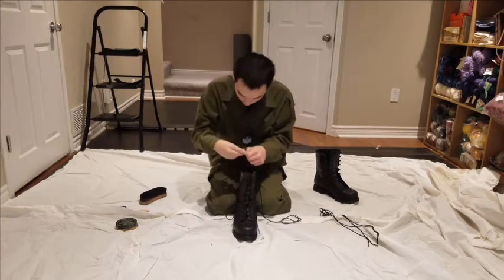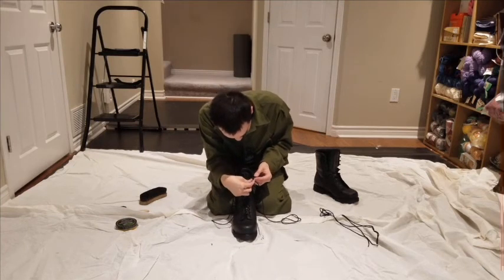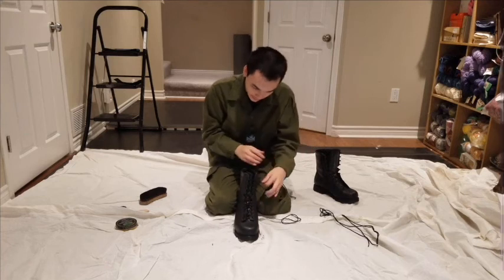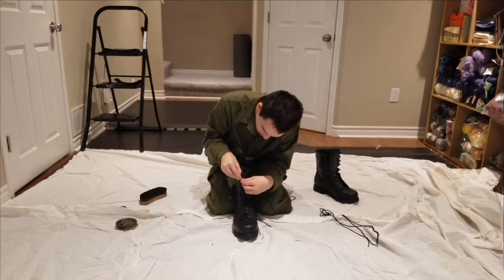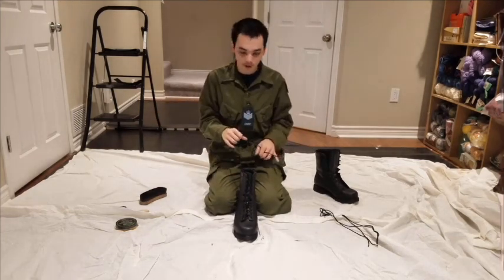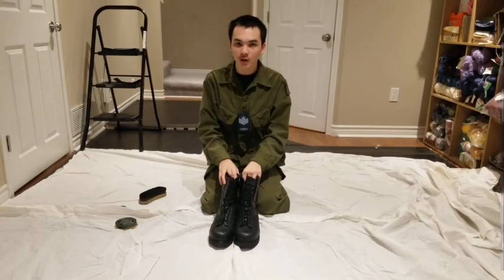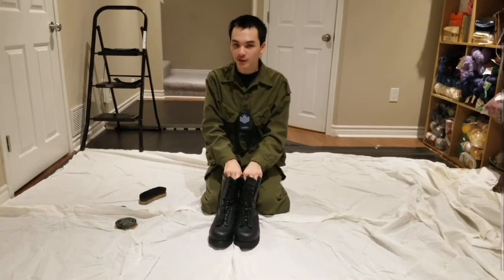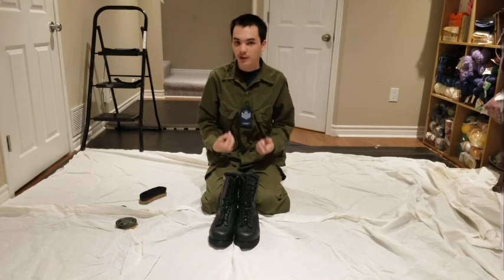When you get to the top, it's easier than straight-lacing — you don't have to worry about crossing. Just keep following the pattern. The boots are all laced up. If you have any questions about how to wear any of the uniform, just ask me or another senior NCO on the detachment.